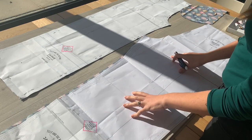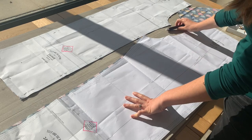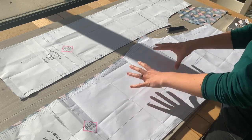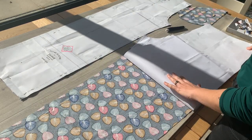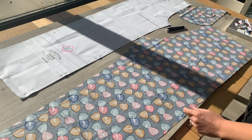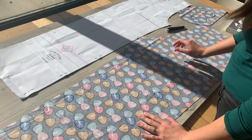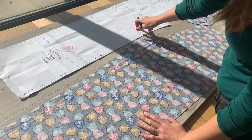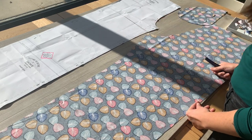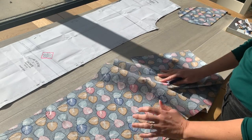I've cut everything out — my front and back legs, my pockets and my eye mask. Take off the pins, make sure you've cut all the notches, then fold up your paper pattern and pop it back in the envelope ready for the next time you want to make a pair. This is my back leg and this is my front leg — you can see there's a slight difference; the back is bigger than the front.